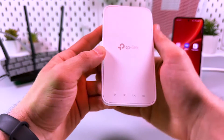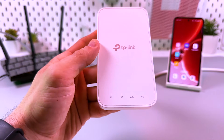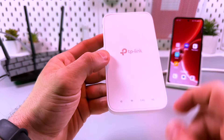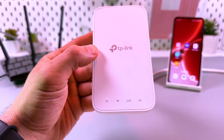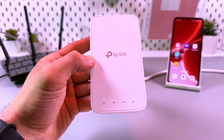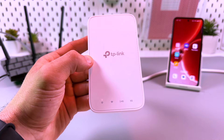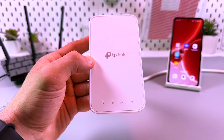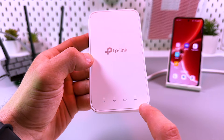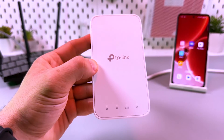If you have a single-band router you will see only the 2.4G network indicator, but I have a dual-band router so I will have four indicators. Just be patient — something is going on under the hood. Yes, we have Wi-Fi signal now. 5G came up first for some reason, then 2.4G. Now we are all set.